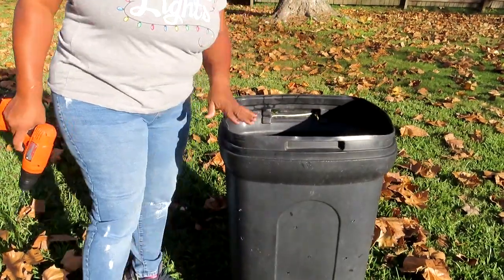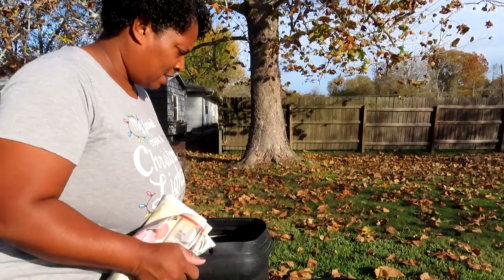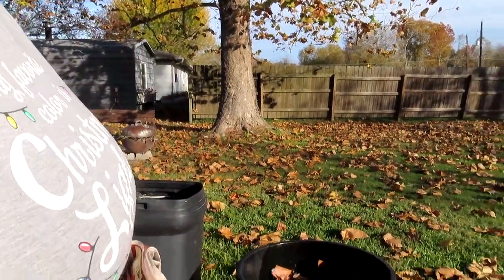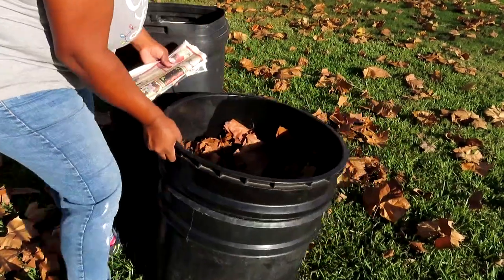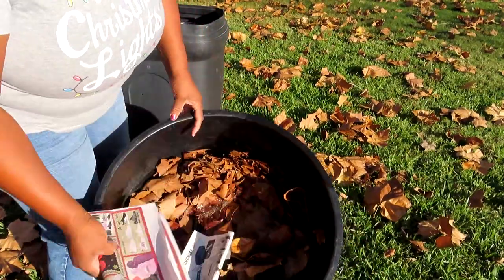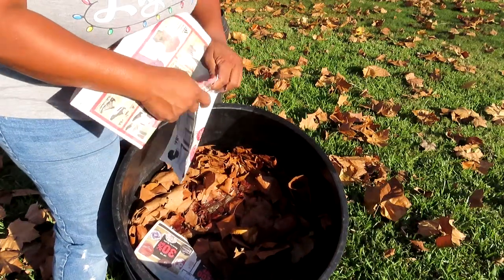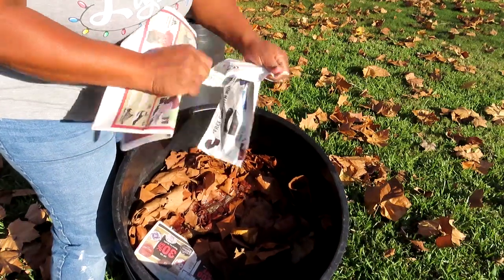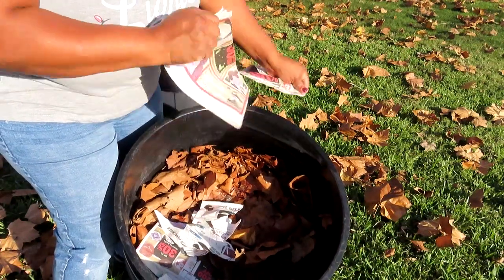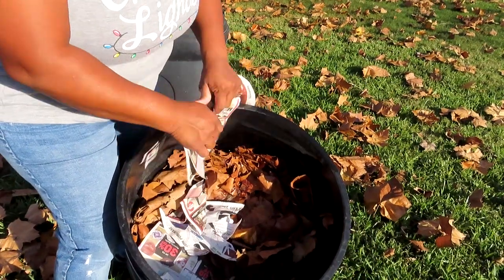Anyway, so we have that done. I have this container — let me hand y'all down. I have some leaves that are just in this bucket, and I have some newspaper. You can shred that and it'll go in there as well.